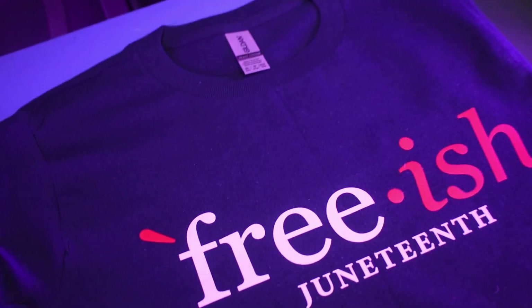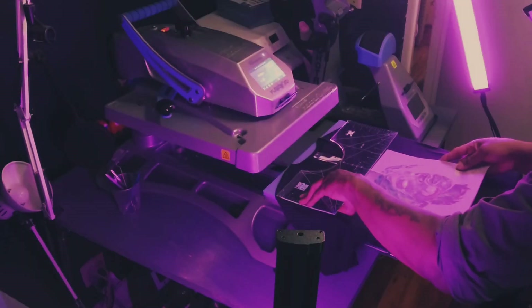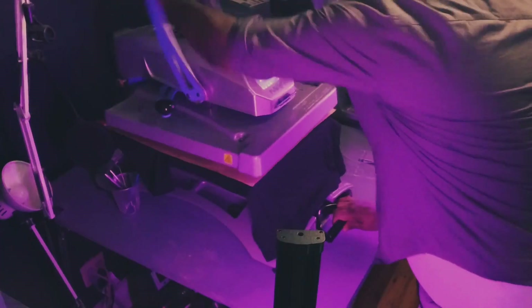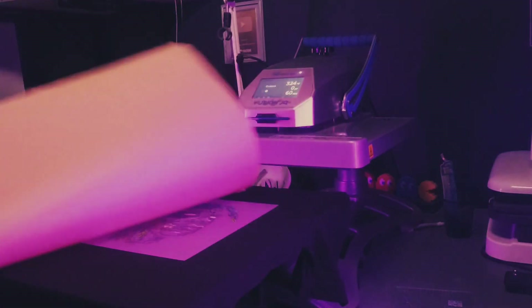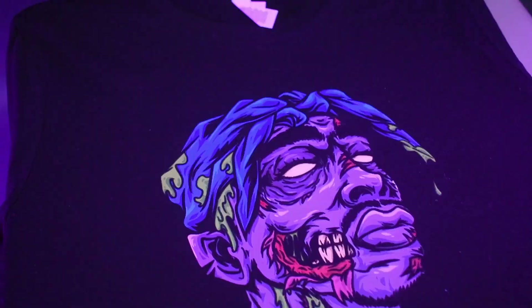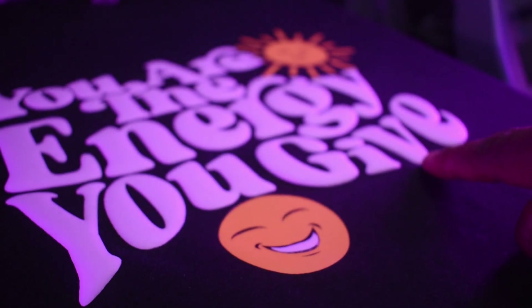I actually sold these at a festival this summer and I sold out. Now we're going to do our world famous Tupac zombie shirt — I've done this one several times with several different companies. Same exact process. Peel it — absolutely beautiful. And we did one more puff. Look at how nice and puffy that is. Remember, you are the energy you give.